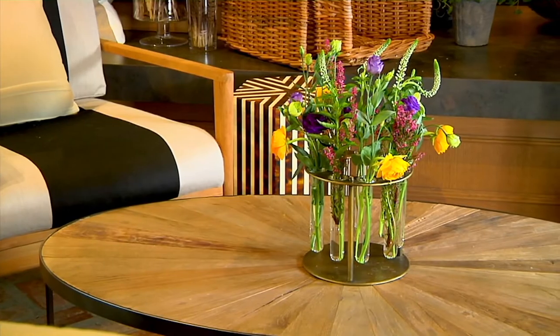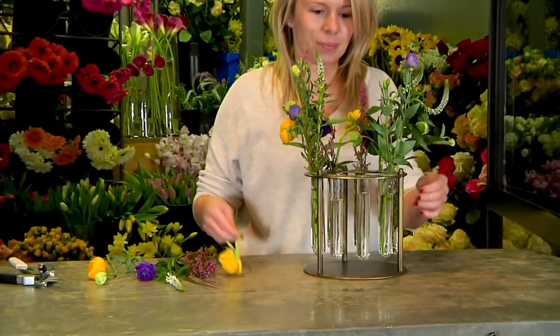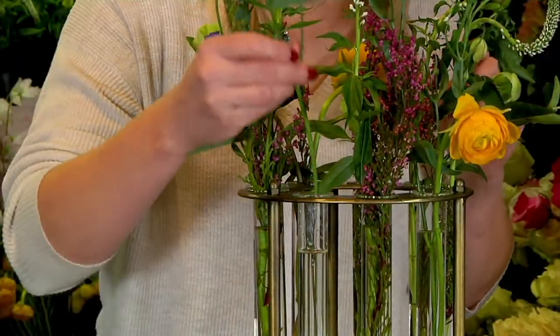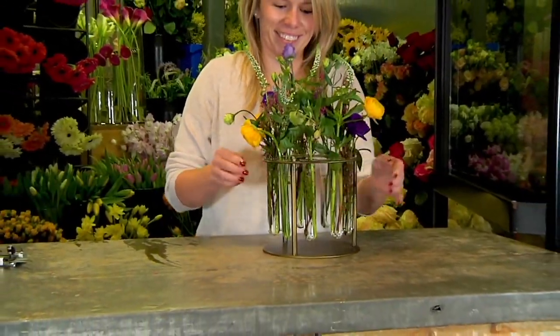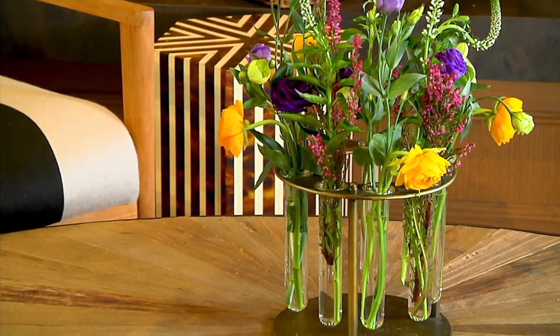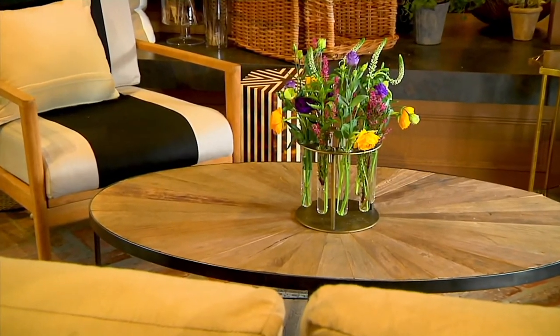The flowers at the supermarket usually look a little ordinary, but as soon as you put them into this rotunda circular floral arranger, you are going to have a really chic, designer look that anyone can do in less than a minute. And today at this clearance price of $27.96, or three easy payments of $9.32.